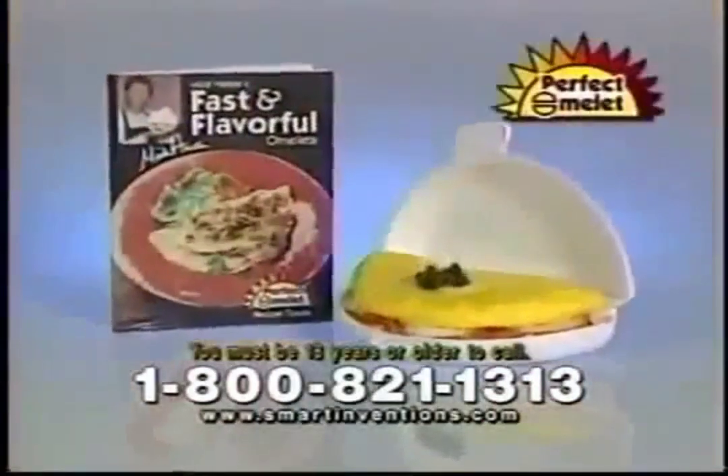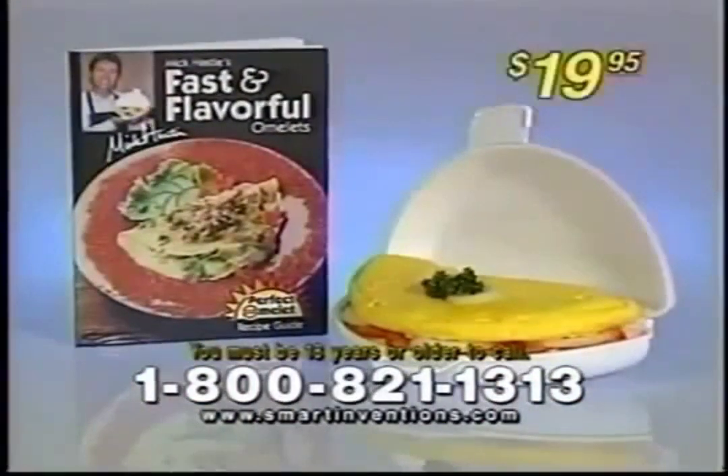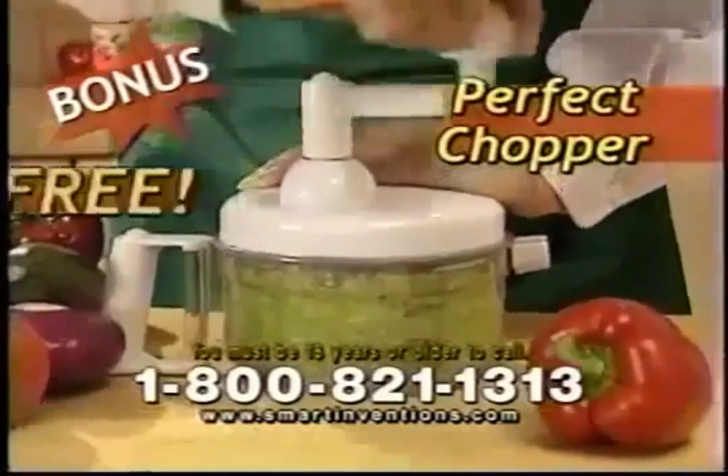Call now and you get the Perfect Omelette plus my fast and flavorful recipe guide for just $19.95. But if you call in the next 10 minutes, I'm going to give you a second Perfect Omelette for free. But it gets even better because I'm also going to give you the amazing Perfect Chopper for free.